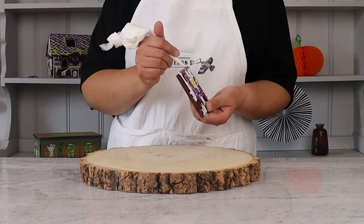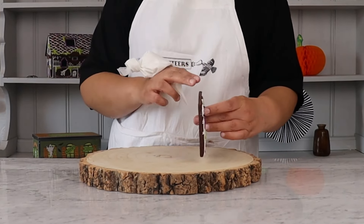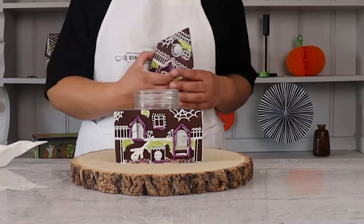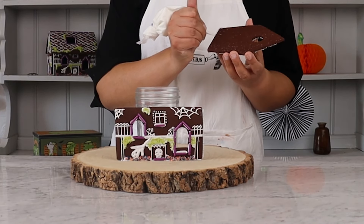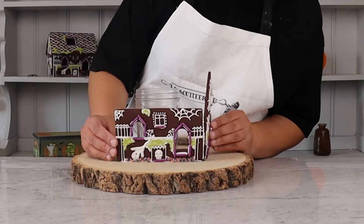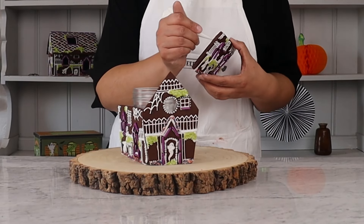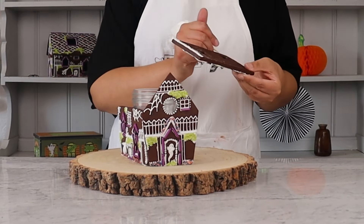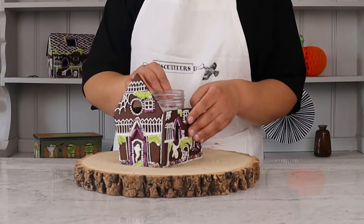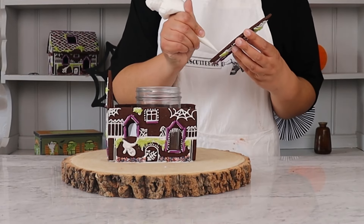Now it's construction time. It's much easier to build the house if it's stuck down at the base. We would suggest that you stick it to something like a cake board, a cake stand, or a chopping board. It's also a good idea to use a couple of small bowls or even mugs to help the biscuits stay in place whilst you're building. Pipe icing along the bottom and inside edges of the house-shaped biscuit. Press it down onto the chopping board. Use bowls to help stand it up whilst you quickly get your side pieces on. Ice the bottom of these and stick them onto the inside of the house-shaped biscuit and stick it down onto the board.